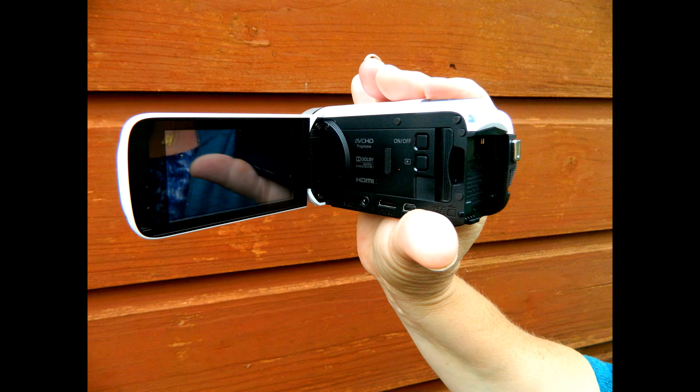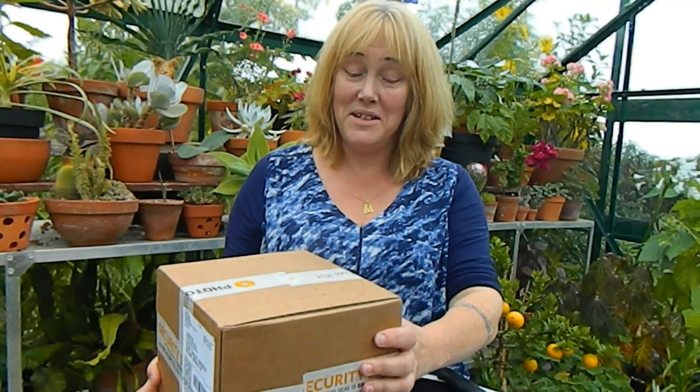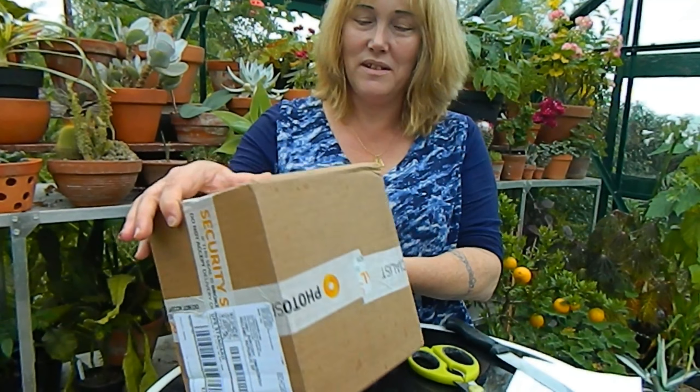Hello from Gardening at Twensa here in Ireland and it's a very exciting day because my new camcorder has arrived, so we're going to unbox it together.